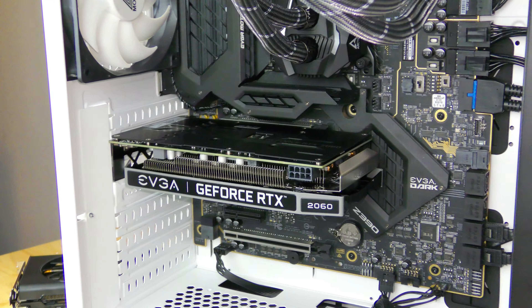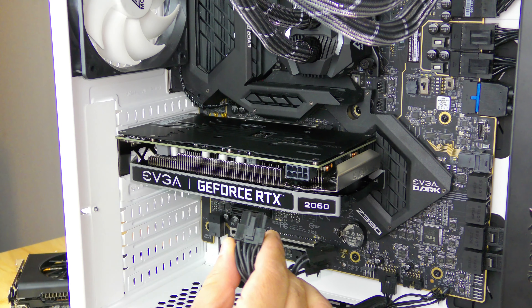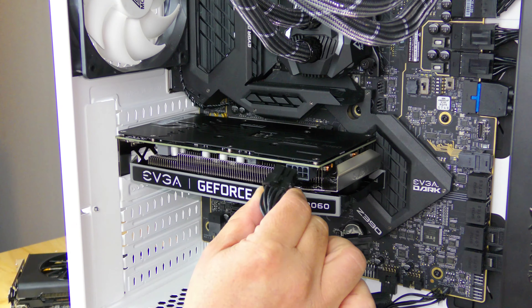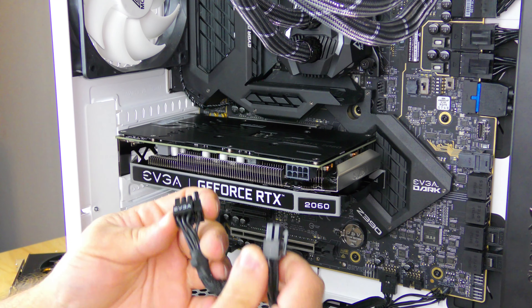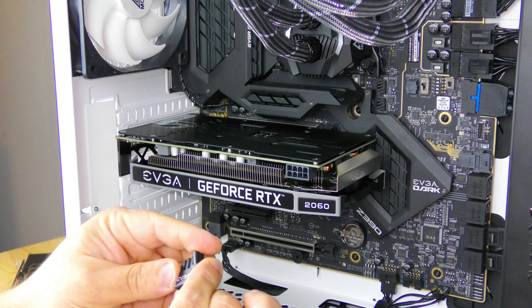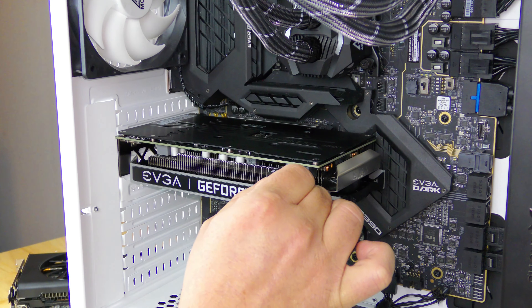Now with that screwed into place, connect the PCIe cable. Now if you remember, I mentioned AMD clips are on the top — so you can see here this one is not going to clip in, so we're going to need to reverse it or use another cable. I'll just go ahead and use the other cable and slide it into place.